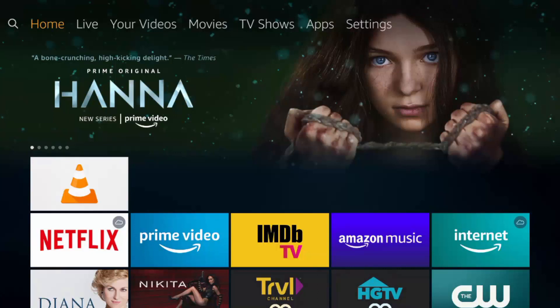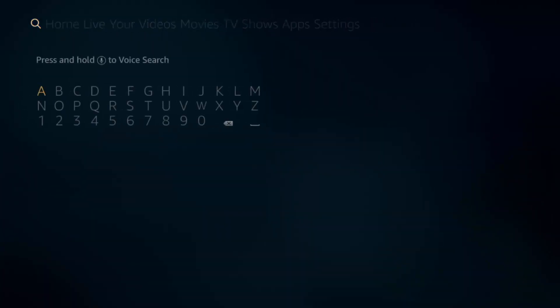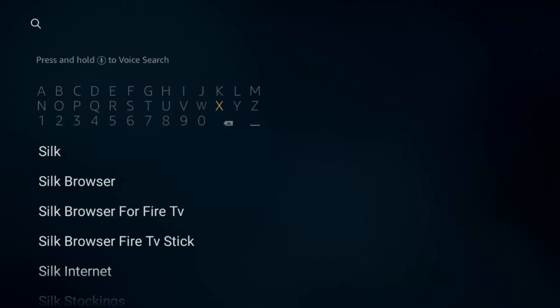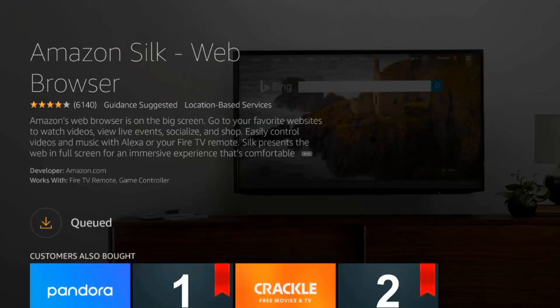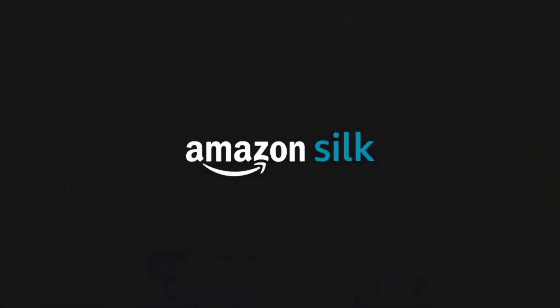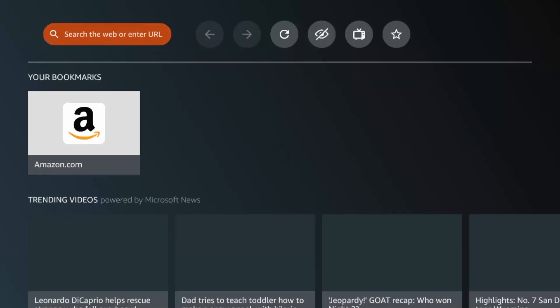Next is having an internet browser on your Fire Stick. Go to the search bar in the top left and type in Silk — you'll see this option here. Click Silk Browser, which is from Amazon, and you can download that and open it to pretty much turn your Fire Stick into a computer. You can go on any website you want.